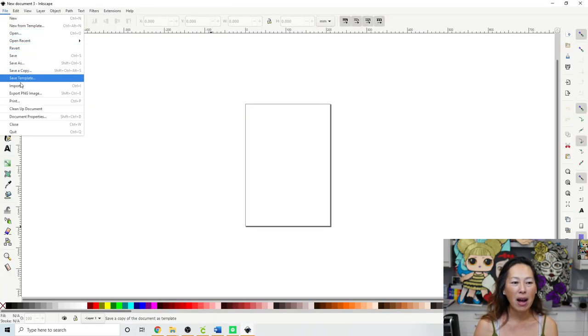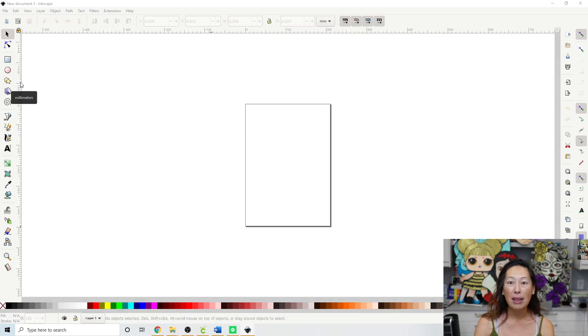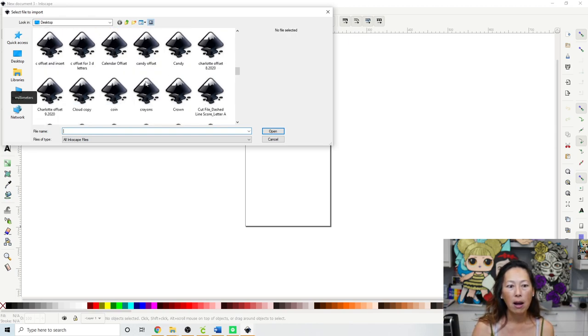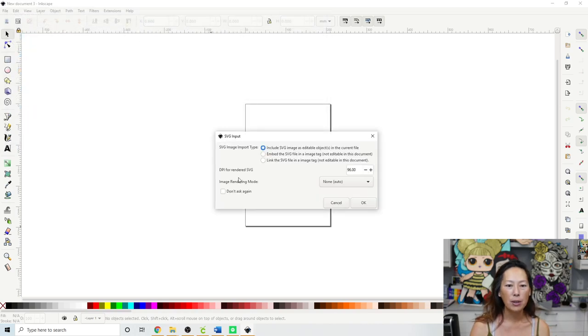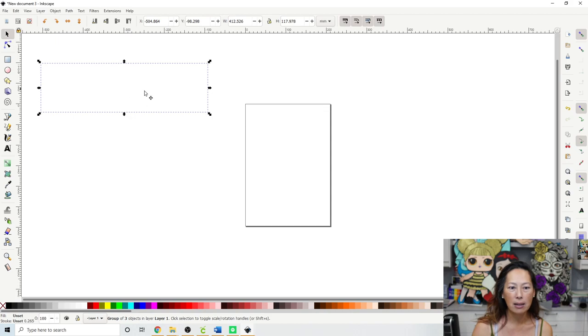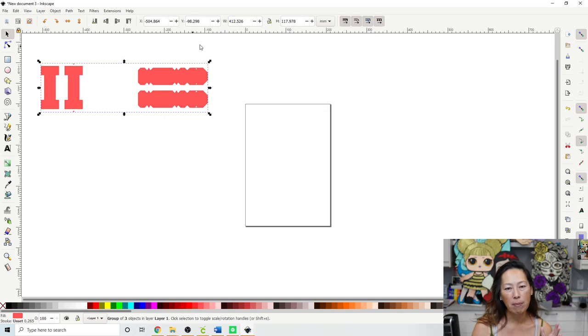We need to bring in the letter I, so go to Import. Now with this file — I love it and it was recommended to me — but you have to download each one and upload each one. So far I've only uploaded the ones that I've needed. That's the letter I. Click okay, it's going to come in and it looks blank — just click on a color so that it gives it color.